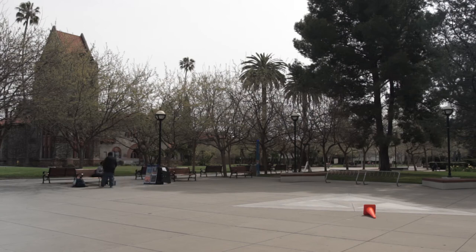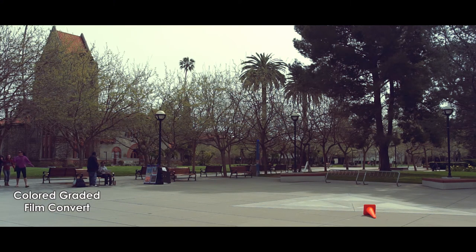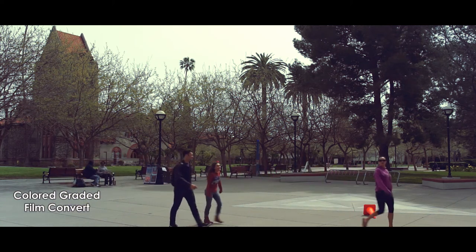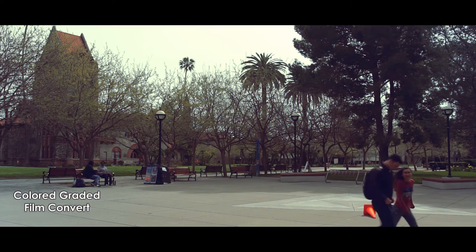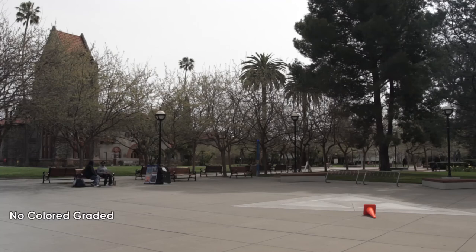I want to color grade this with the ND filter on, so you can see I'm using a color profile of Neutral at negative one contrast, negative one sharpness, and negative one saturation. I'm looking at my histogram in the camera using the EVF, because the EVF gives me a much better exposure indication than the LCD screen on the back.